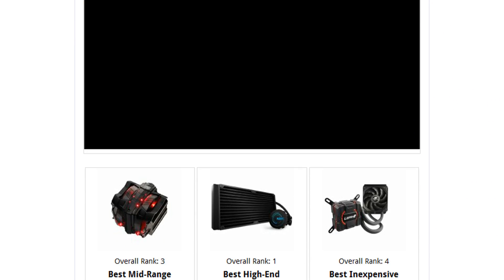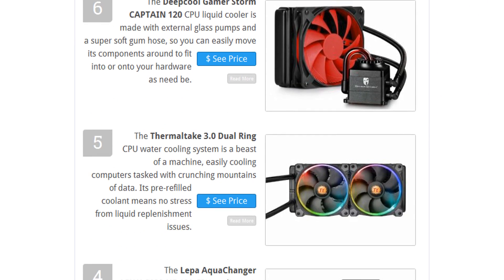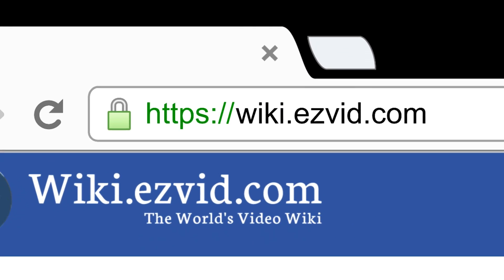To see all this stuff, go to wiki.easybit.com and search for CPU liquid coolers, or click beneath this video.